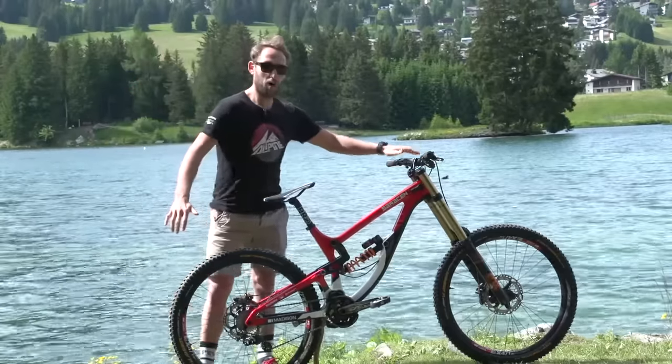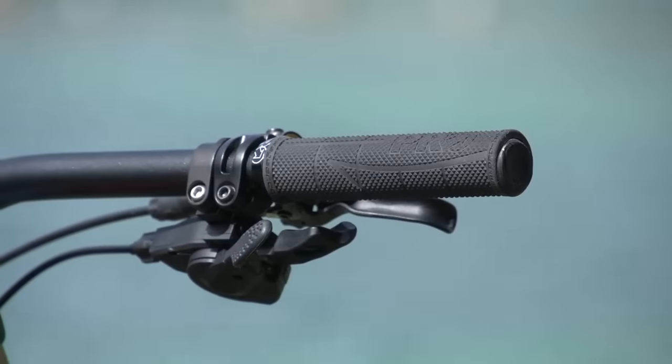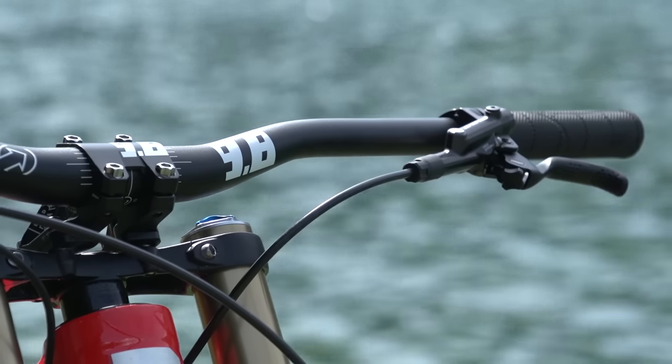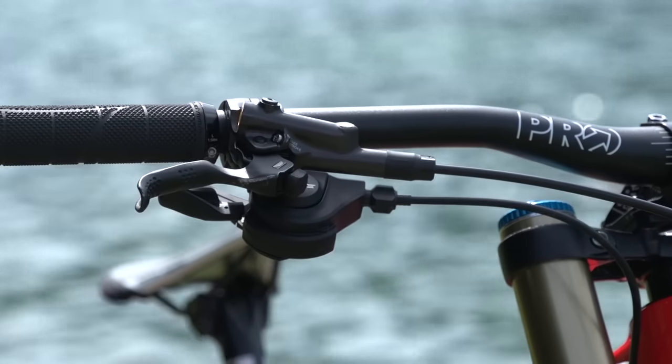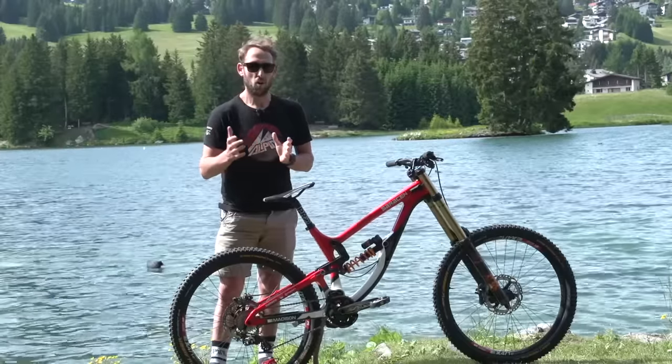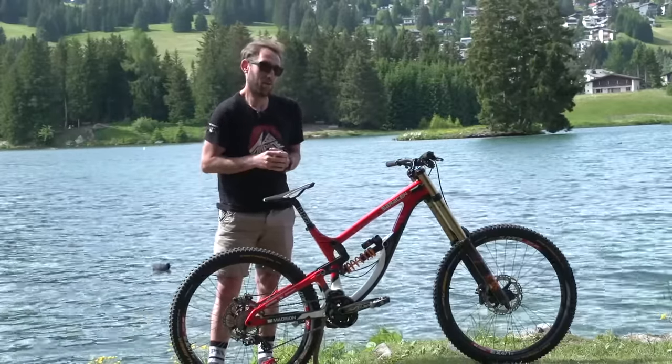First of all, we'll start up the top — the important stuff. I've got Pro Grips and I've got the Pro 9.8 Tharsis bars. They're 760mm wide, so not really as wide as some of the other riders on the circuit, perhaps because I'm a little bit old-fashioned and I've had to come from a narrower bar.